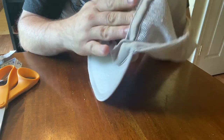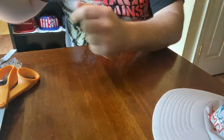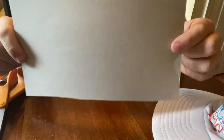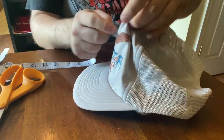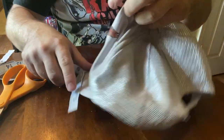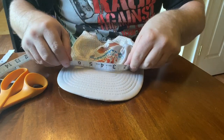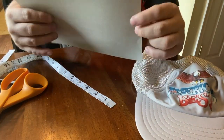Now you can see we have the majority of the foam out of the inside of the hat. Next, we're going to do a measurement for a cardboard insert. I like to use picture frame inserts — it's got a cardboard-ish, very thin material. So we're going to measure and cut this to size. You want to measure from the point where it comes down at the top of the hat — that's about four inches. Then measure from side to side, which is about seven inches. So we're going to cut a four-by-seven piece.